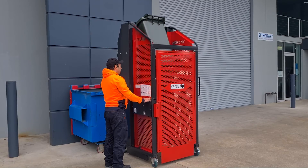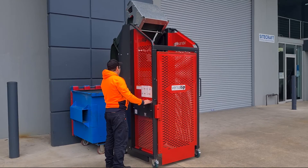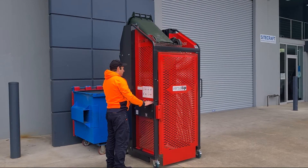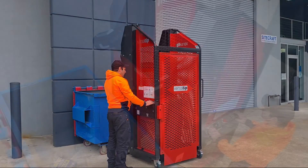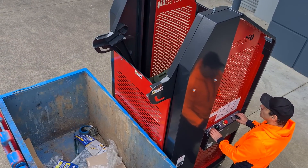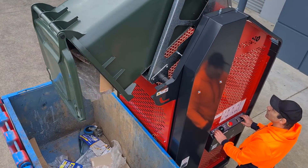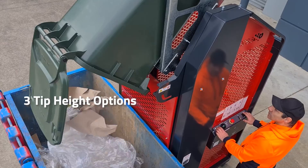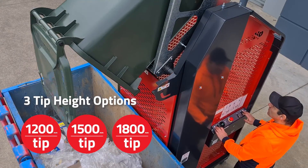The VersaTip has been designed with ease of operation in mind. Large casters and D-shaped handles allow the operator to easily move the tipper to another work area or storage facility. The VersaTip has a low overall height to allow for easy transport and storage. It is available in three tipping heights: 1200, 1500, and 1800 millimetre tip heights.